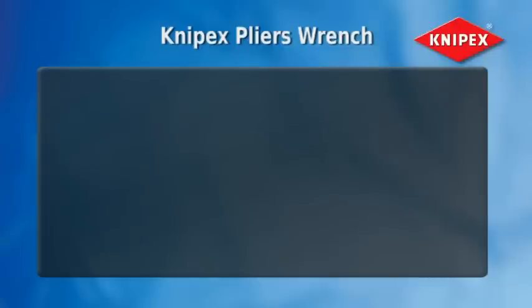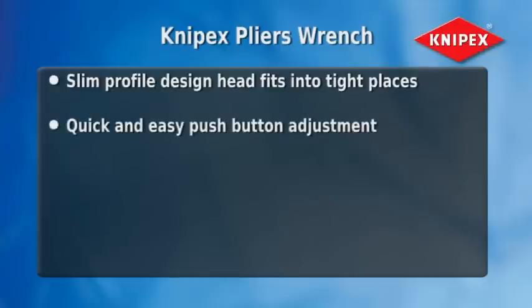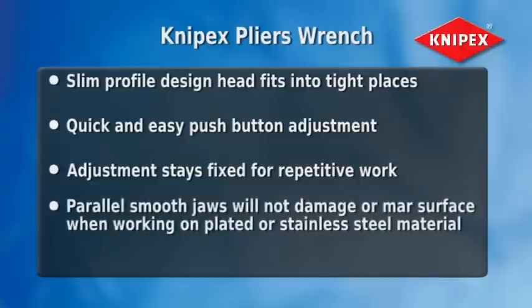Remember these important features of Knipex pliers wrenches: the slim profile design head fits into tight places, quick and easy push button adjustment, the adjustment stays fixed for repetitive work, the parallel smooth jaws will not damage or mar the surface when working on plated or stainless steel material, and self-ratcheting action.